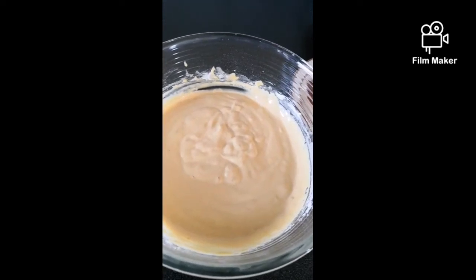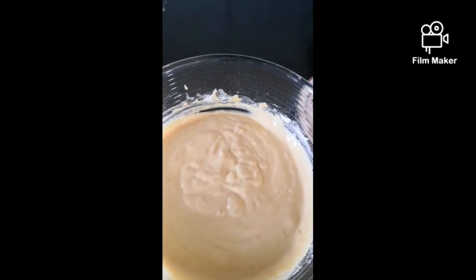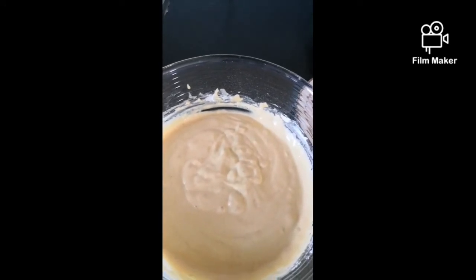This morning we're making chili bites, also known as bhaji or various other names around the world.